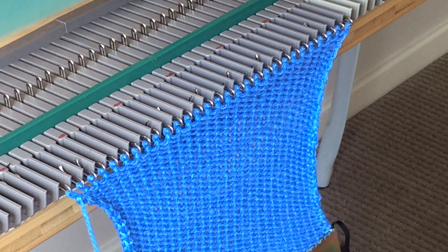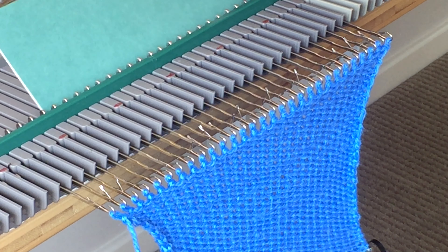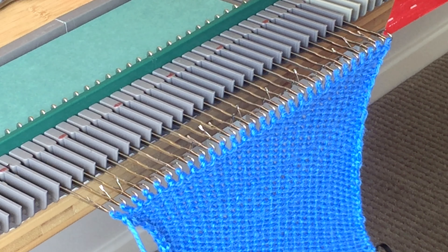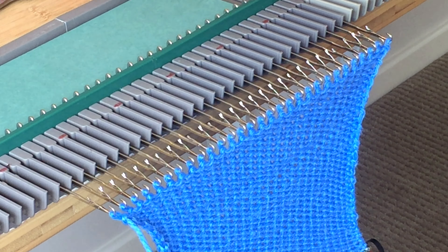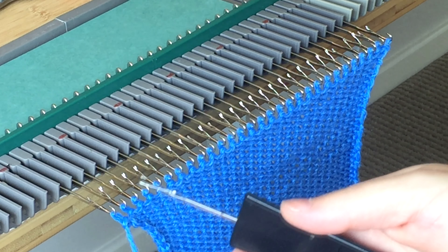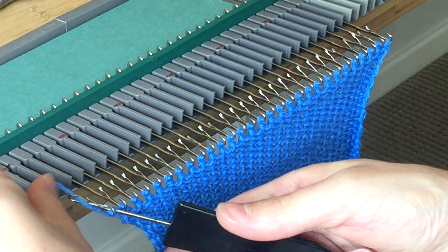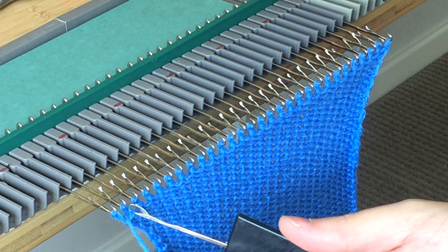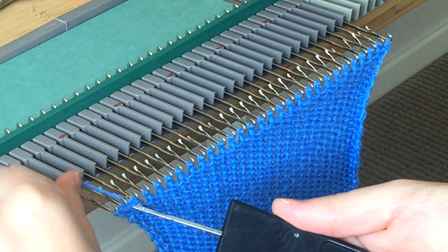When you're ready to cast off, push the needles forward — keep them in their hooks just like this. Place the green card in to pull the needles to the front. Open up the latches and grab your latch hook. In the stitch on the right-hand side of the needle, place the yarn in and pull through. Repeat — in the stitch, through the right-hand side, place the yarn in and pull through.